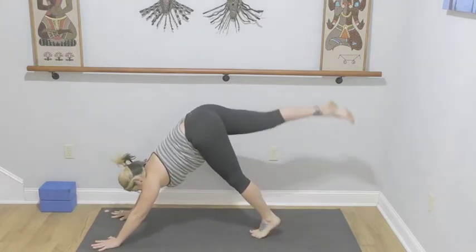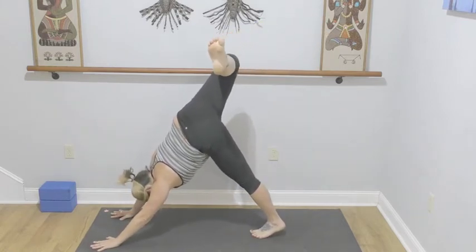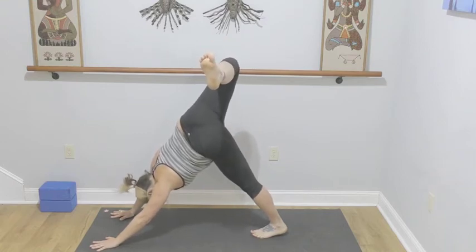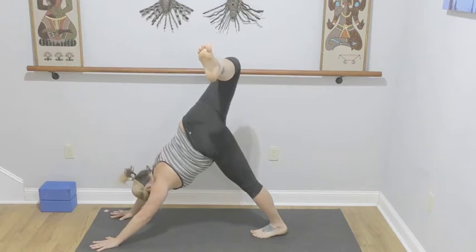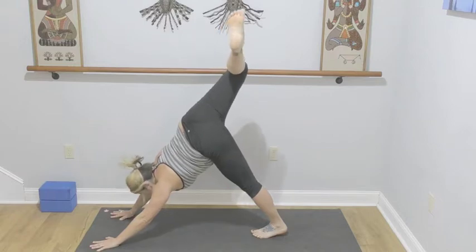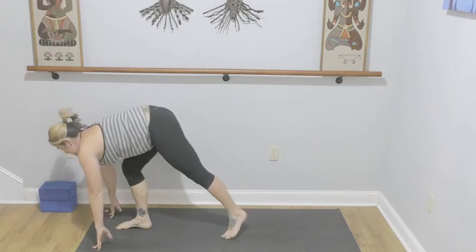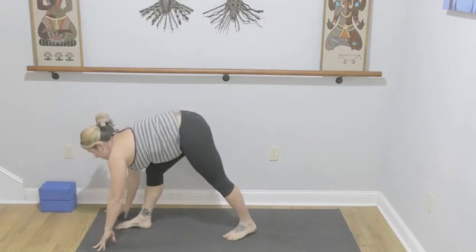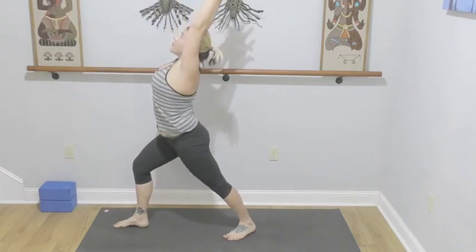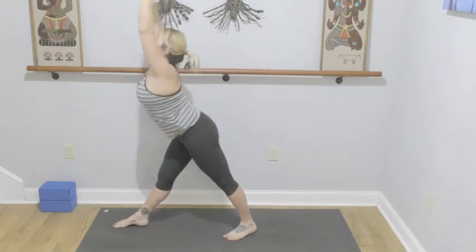Right leg goes high, keep pushing the mat away. Bend your knees, stack your hips, take a yawn here — open up your right knee as high as you can, keep the left side lifting, not collapsing. Look forward — right foot steps to meet the hands, bring the back heel in. Warrior number one.